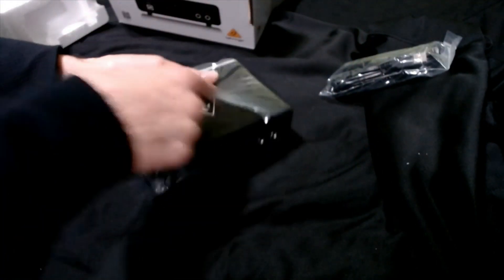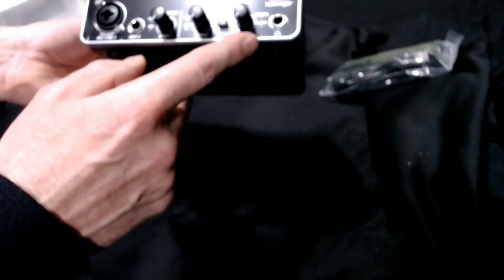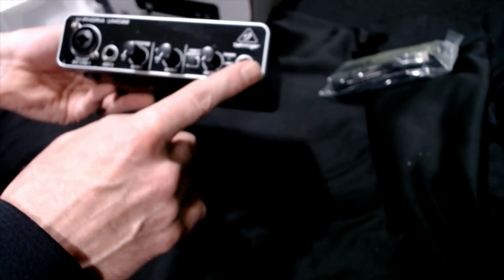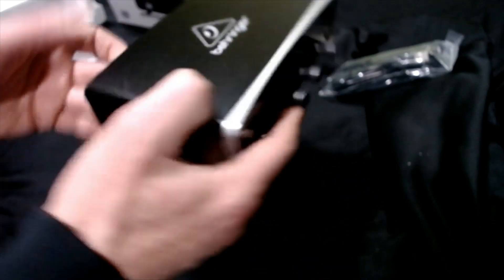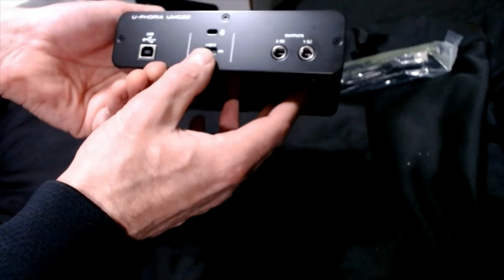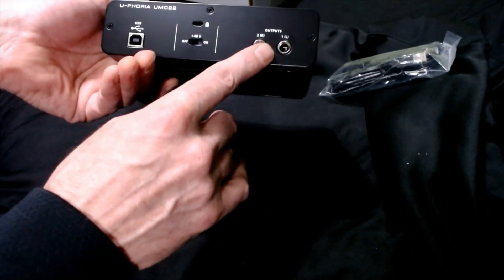So this is pretty simple, there's not a whole lot to unpack. You have your mic interface, instrument 2, your gain, gain 2, your output, direct monitor function, indicator lights for power and phantom power, and your headphone jack. And on the back we have USB, we have the 48V phantom power on/off, and we have your two outputs left and right.